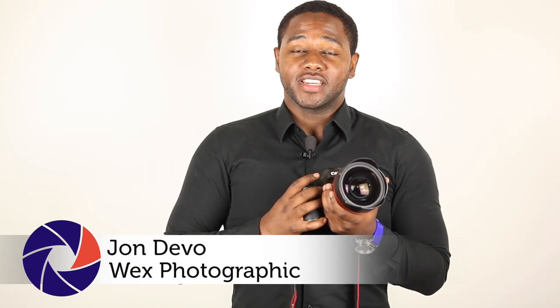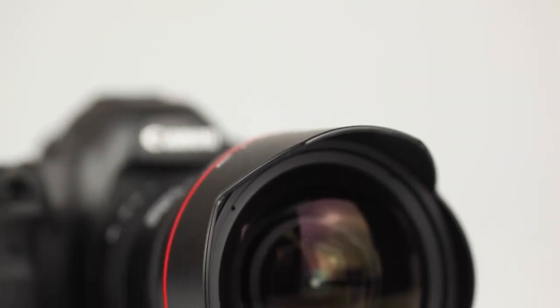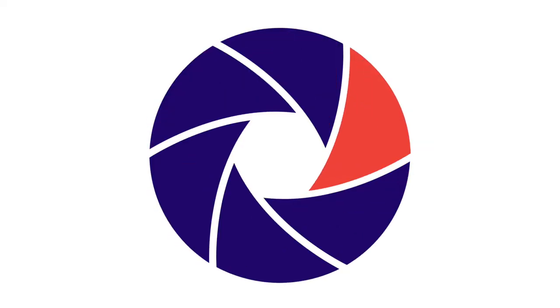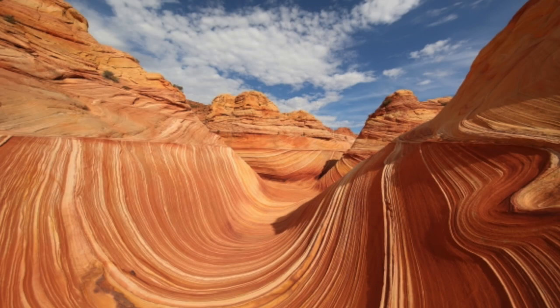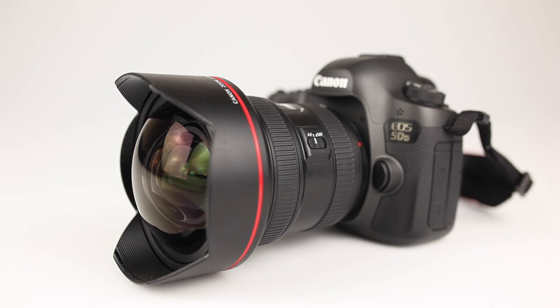Hi, I'm John from Wex Photographic and today we're going to take a brief look at the Canon EF11-24 f4L USM lens. Aimed at advanced travel, landscape and architecture photographers, the Canon EF11-24 offers some of the most advanced optics in the ultra wide angle lens category.